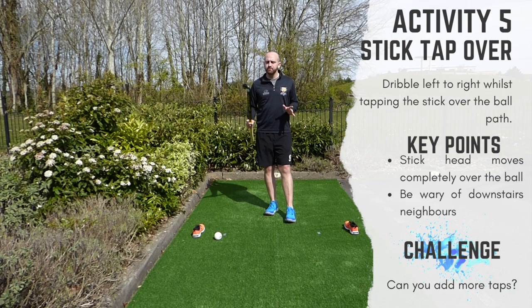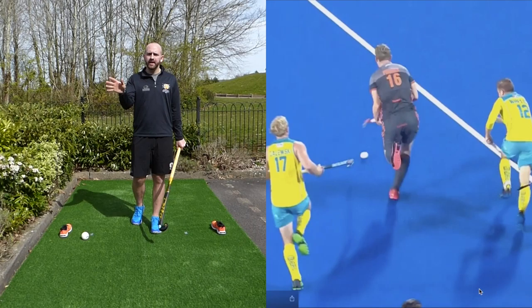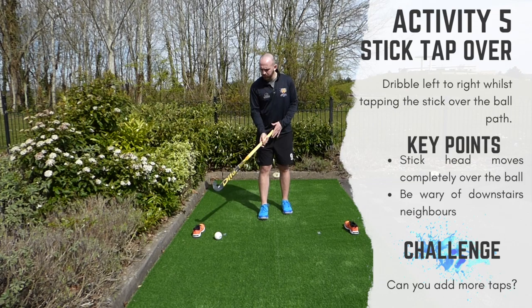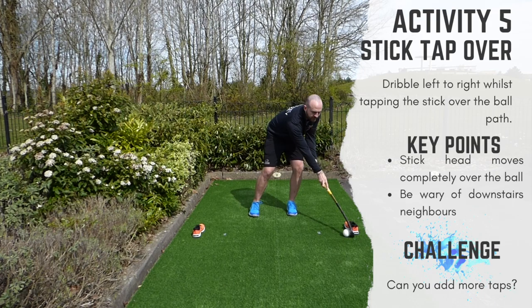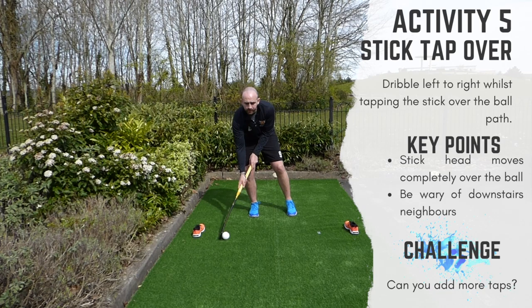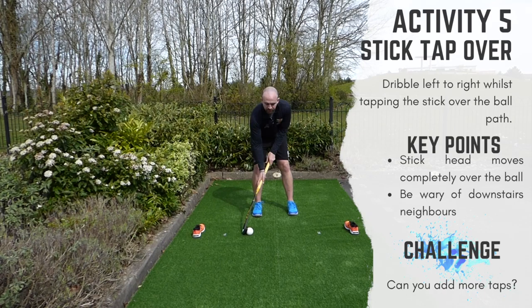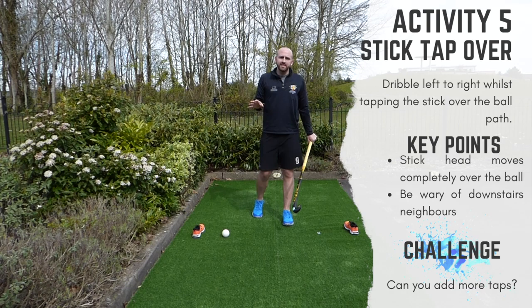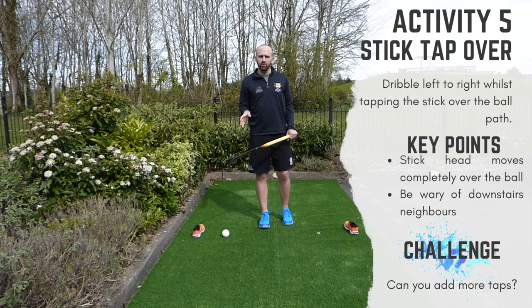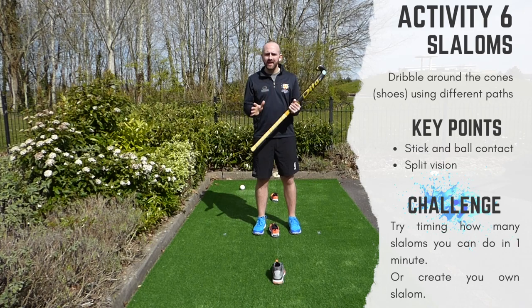Activity number five, taking inspiration from Dan Cheeseman again, focuses on actually taking the stick off the ball. A clip of Mirko Prowse shows him taking his stick off the ball to deceive and set up an elimination while still Indian dribbling. The activity: as we move the ball from the right side to the left, we're going to tap, fake, tap, and tap again. Moving back, we tap, tap and go over the ball. The whole purpose is getting used to faking movements over the ball to set up a defender, ready for elimination skills in future videos.